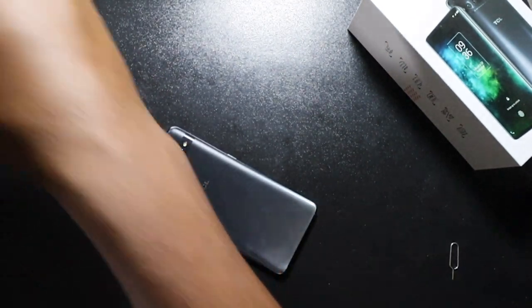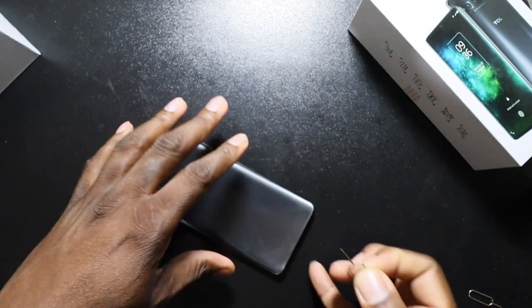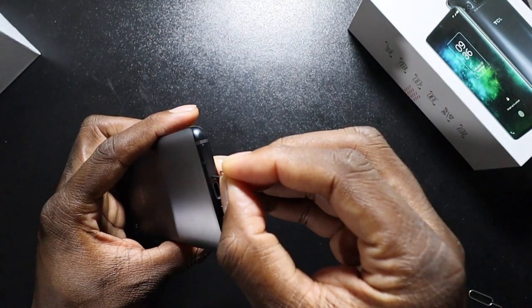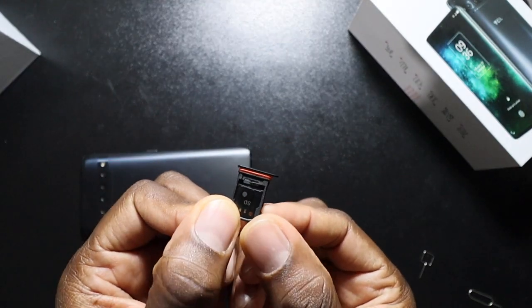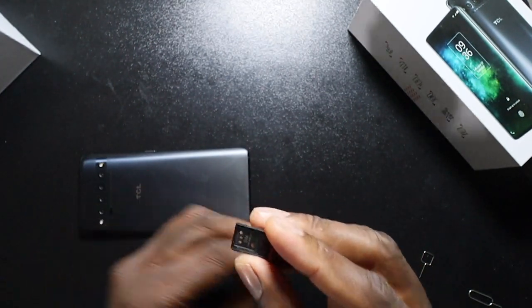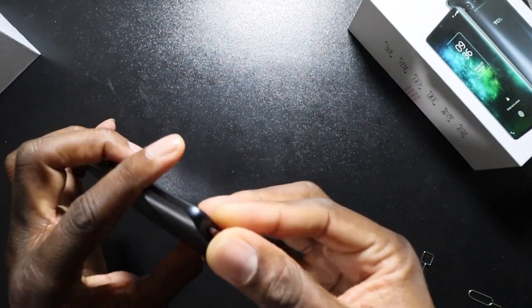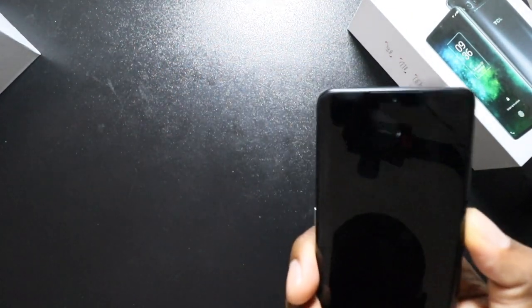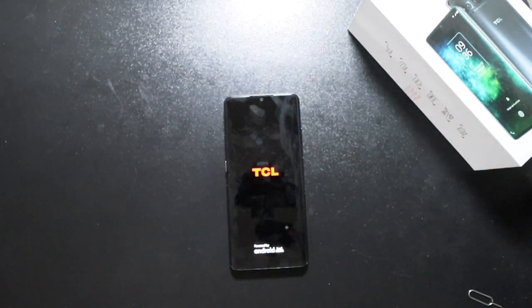Their SIM tray tool is a little longer than the generic ones I normally keep around, so bear that in mind when popping these open — you'll need the included ejection tool. One thing to note: I'm not sure this has an IP rating, but it does have a seal around the SIM tray, which is pretty cool. Let's pop the SIM in, power up the phone, and take a look at the included case.